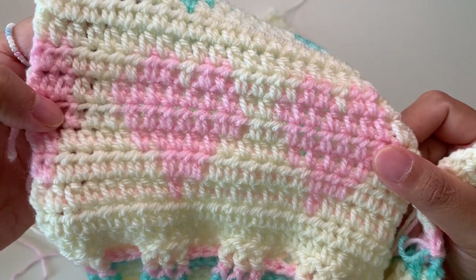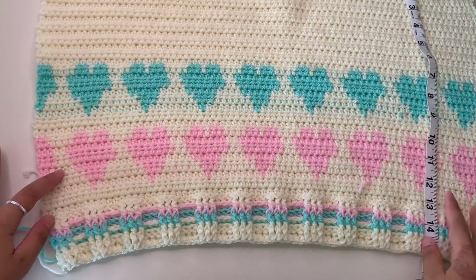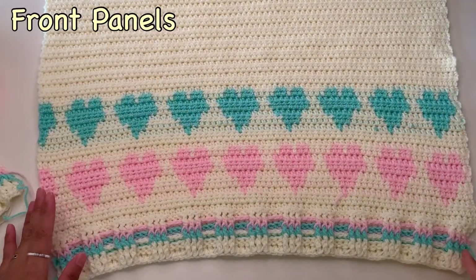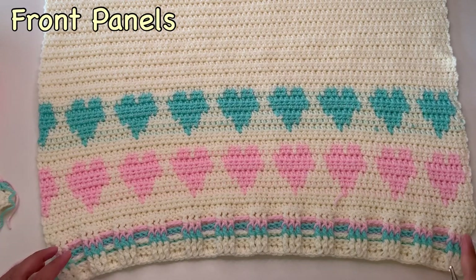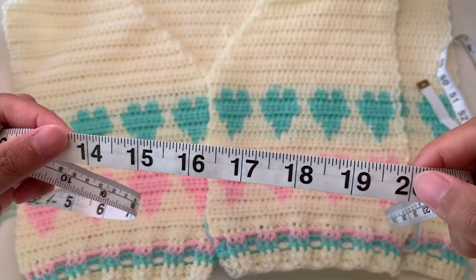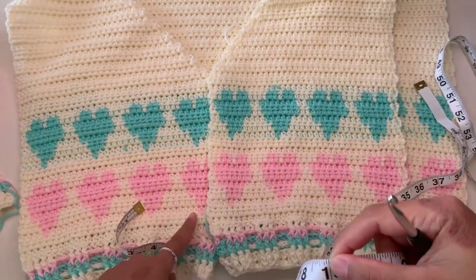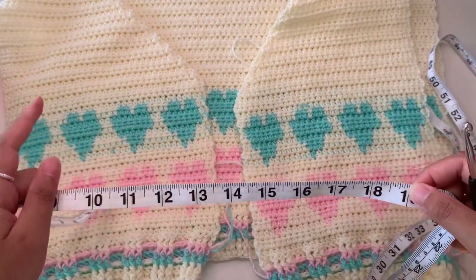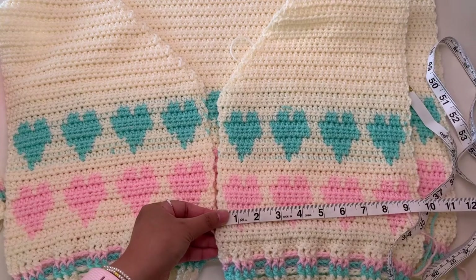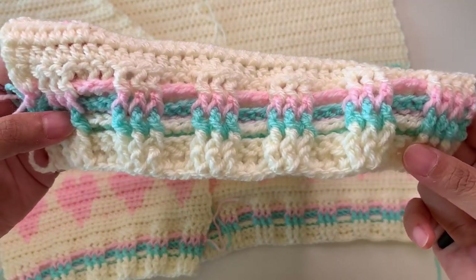Complete your back panel — my back panel has 38 rows and 16 inches long, so make more if you want a longer cardigan. Now we're going to start the front panels. To make your front panels, take the measurement of your back panel minus one inch — for example, I have my back panel 20 inches so I minus one, making 19 inches — that is the total for both front panels. So I have 9.5 inches in each of the front panels. Starting your front panels is totally the same — start with the foundation chainless double crochet.